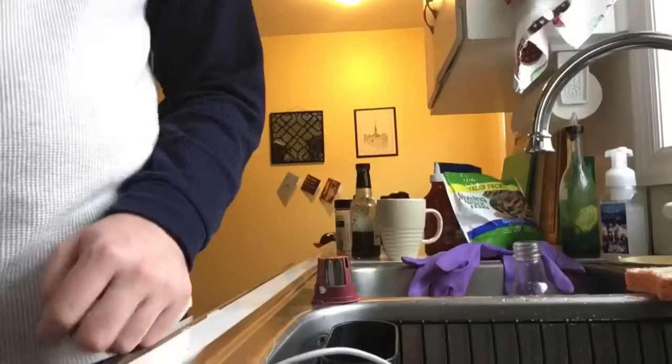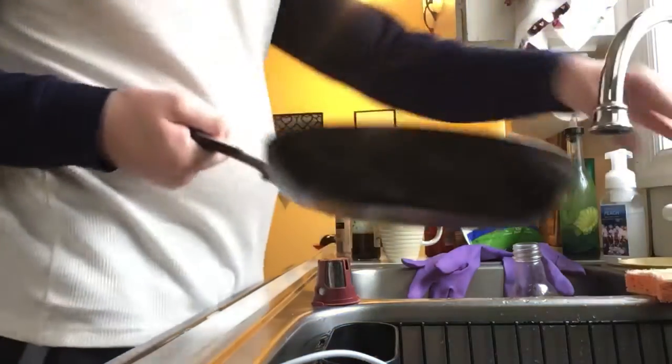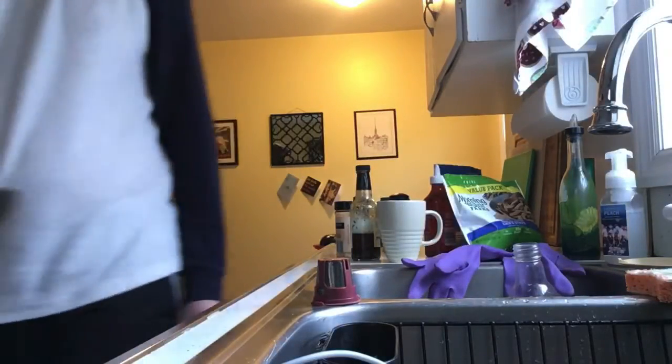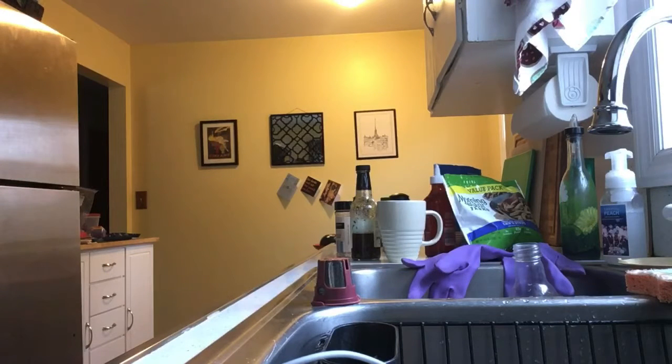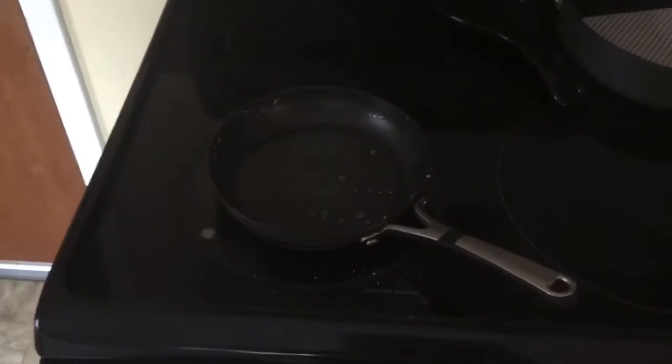So the trick I was talking about with the pan — what you're supposed to do is take it and add some water to it, just enough to lie in the pan. Same thing with the oil, a little more than I used for oil. And then put it back on the burner, turn it on very low, and set a timer for 10 minutes. What that does is it will boil the water in the pan and it will take all the grease and stuff with it, so when you pour it out into the sink, the grease just pours out and you don't have to do as much cleaning.